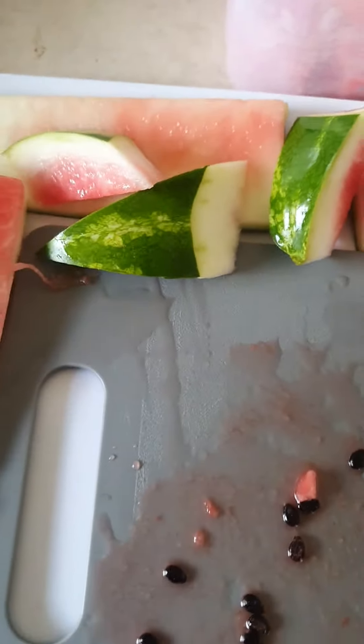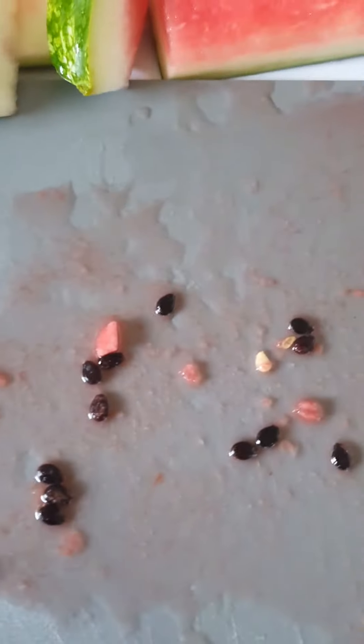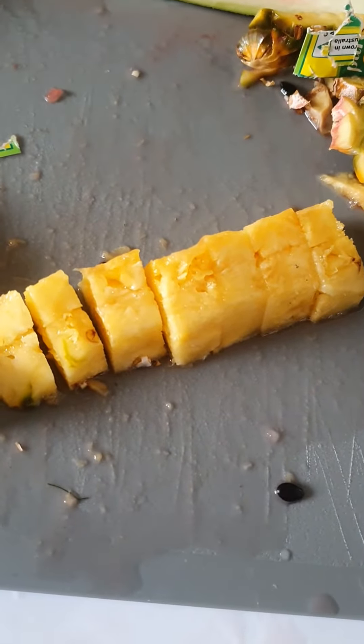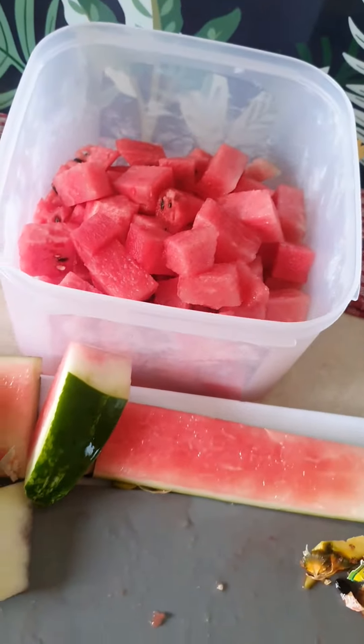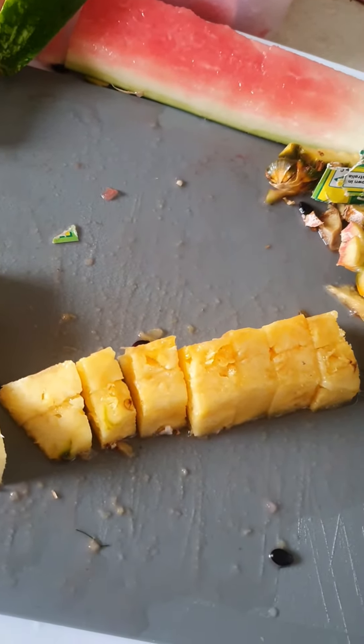Now we're gonna start cutting up the pineapple — pineapple time. I'm gonna cut into bite-sized pieces like this. Absolutely beautiful, perfect. Put it in the container as well, nice and easy. Empty's kitchen!